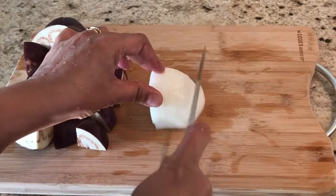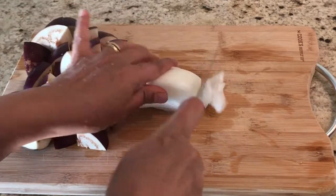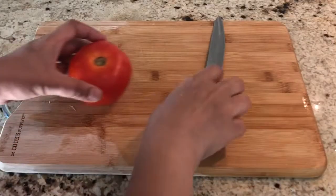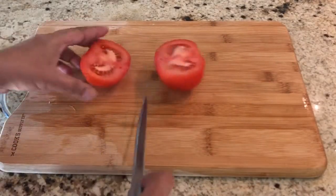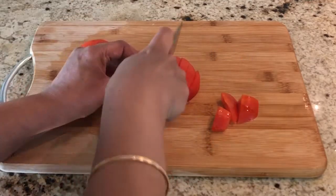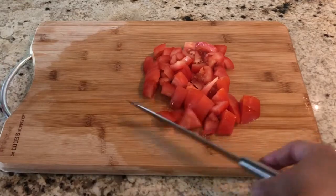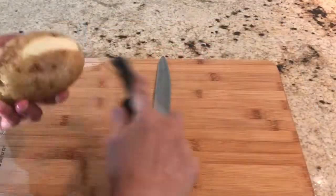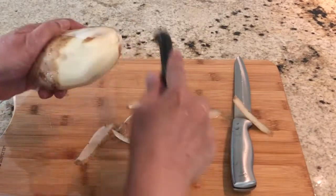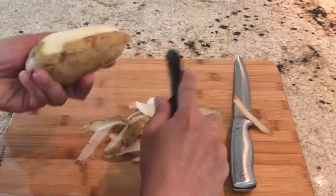After cutting the eggplants, slice the onion and cut into pieces. Cut one tomato into small pieces. I'm going to add one small potato to this chutney — adding potato is optional, but it gives a nice flavor, texture and thickness to the chutney.